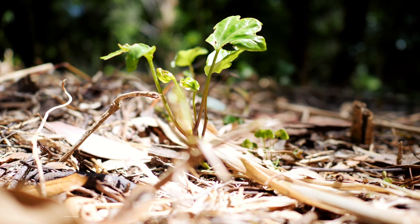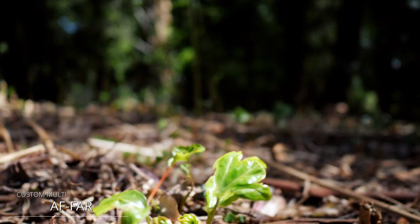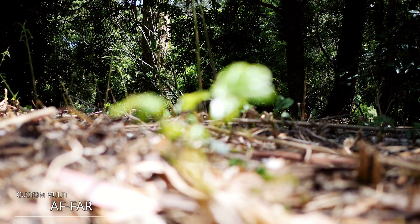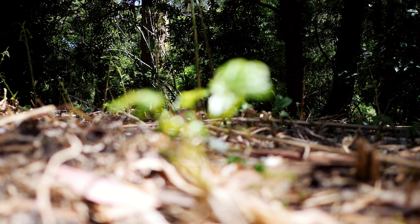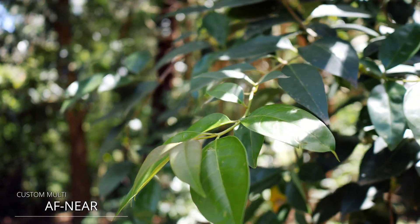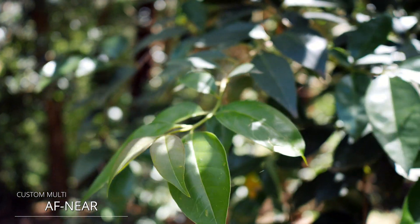I like the fact that it worked really well using that AF far option where I was focused in on something close, I lifted the camera up, locked in on the background, brought it back down, and it didn't shift focus. So that definitely works really well — worked on all the modes that I tried. In terms of the AF near mode, when I was just focusing on the actual leaves on the tree, it worked extremely well in every mode, it didn't do anything weird, it didn't seem to hunt too much — just stayed in focus, which is the idea. So they are getting better. That mode definitely worked well.